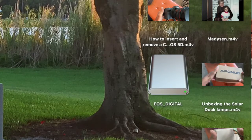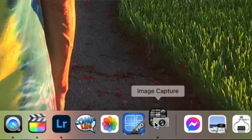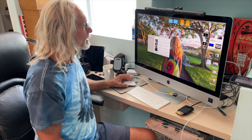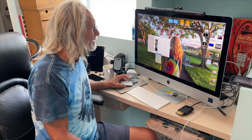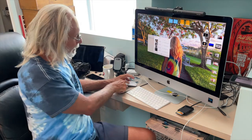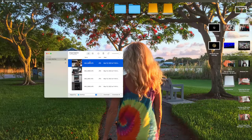Now I'm going to go down here to Image Capture and click on that. It shows the card here. First I'm going to pick a destination — I don't want to put it in Pictures because I can never find that on my computer, so I'm going to click on Desktop.